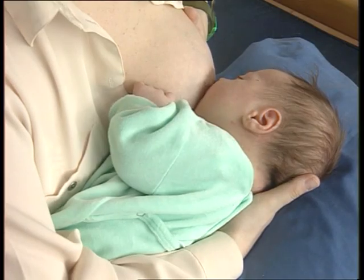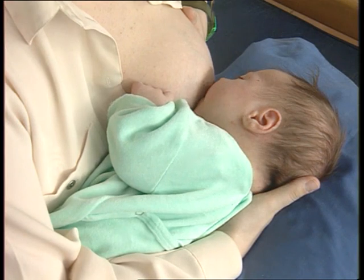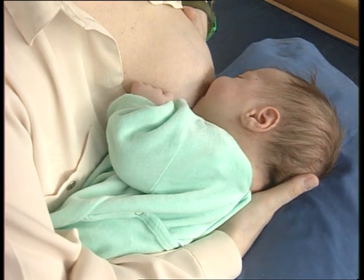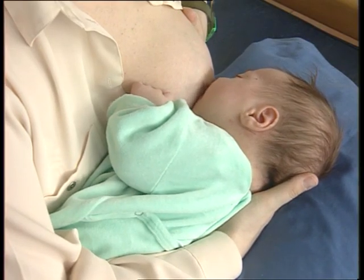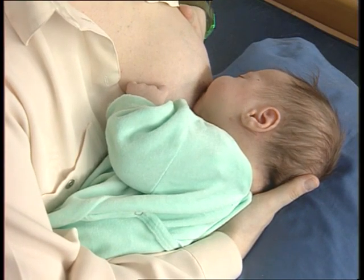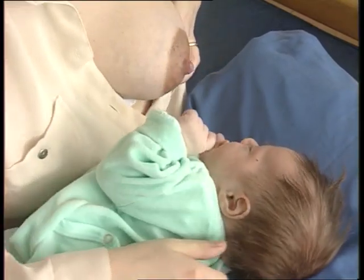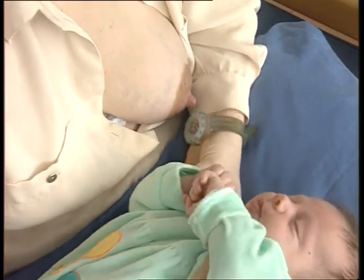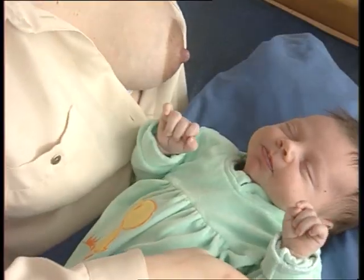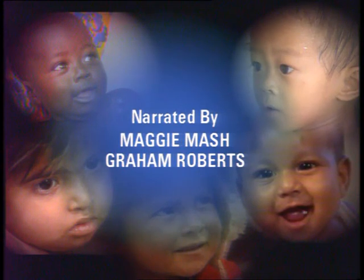Explain to the mother that if her baby is well attached, she should let him feed as often as he wants. Explain that at each feed, she should let her baby breastfeed for as long as he wants. She should not stop the breastfeed before her baby is ready. Ask to see the mother and baby again in two days.